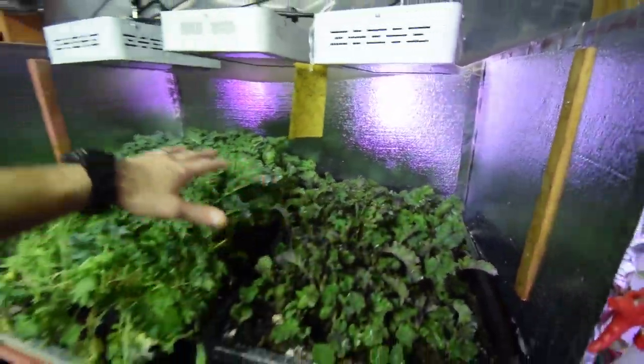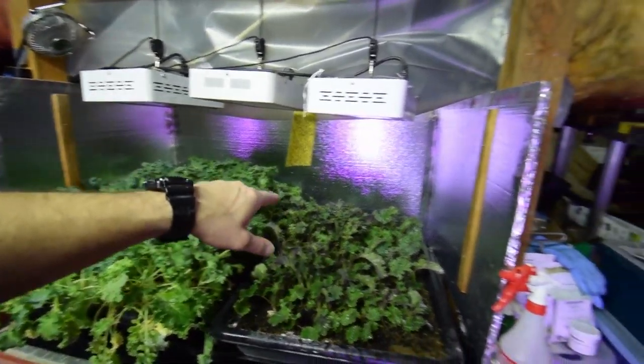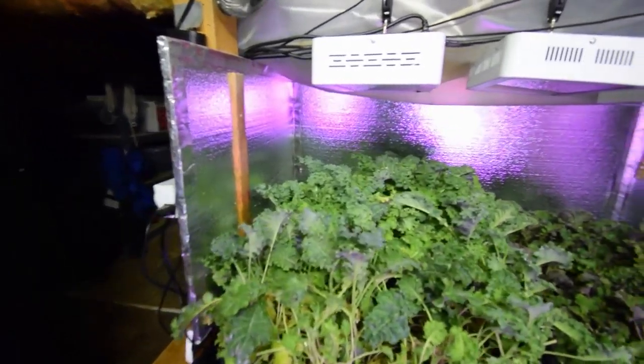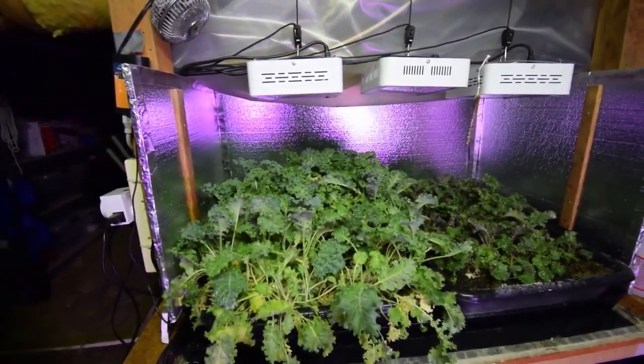So now we've got three trays of kale — well, we actually got two. Because the one on the deck I don't harvest quite as often as this one, because it doesn't seem to grow back as fast. But that's expected when growing outside like that.